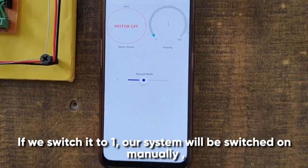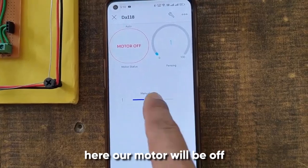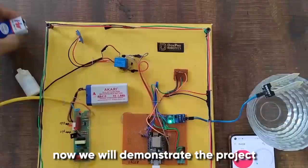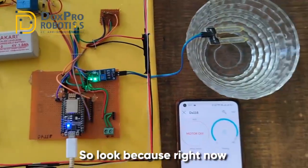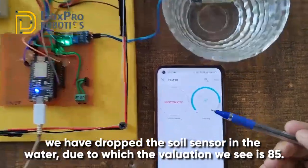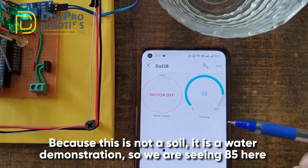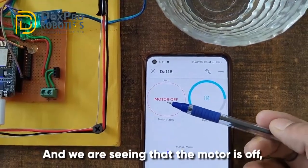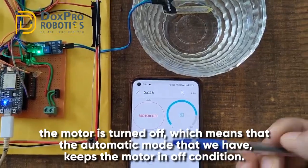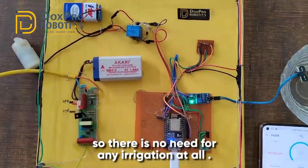If we switch it to one, our system will be switched to manual mode - here our motor will be off. If we switch to the right side, our system will turn on manually. Now for the demonstration: right now we have dropped the soil sensor in water, due to which the value we see is 85. This is a water demonstration, not soil, so we are seeing 85 here, and we see that the motor is off - automatic mode keeps the motor off because the soil is completely wet.